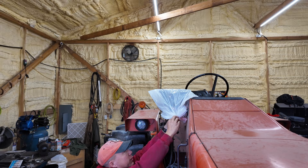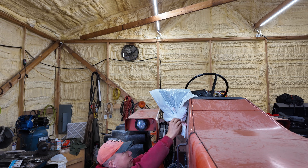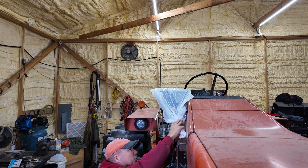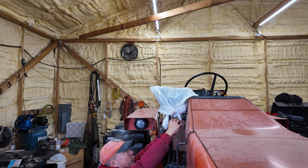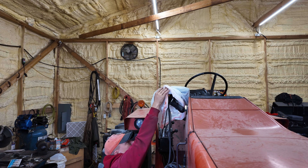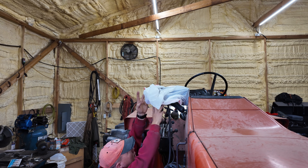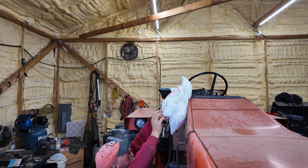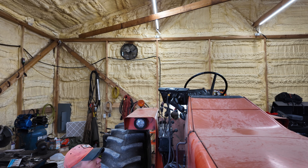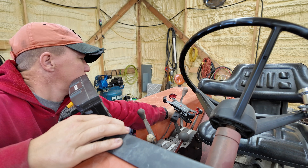Even though we park these in a barn, we still keep them covered. This keeps me from worrying about chickens messing on them, leaks from the ceiling, and especially dust — our barns have what some people call turkey litter, basically really fine gravel that creates a lot of dust going in and out, especially with the skid steer. This cover helps keep it out of the electronics.